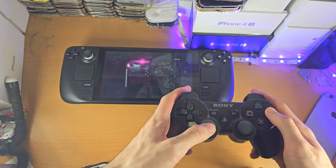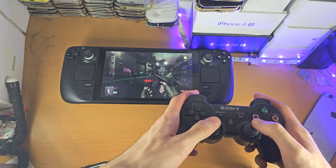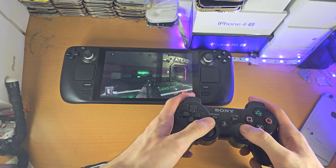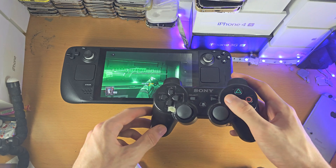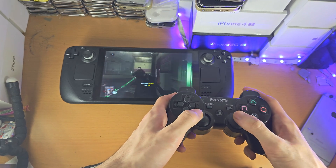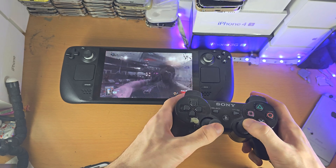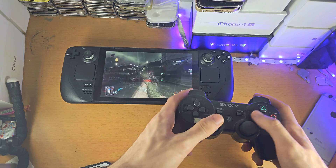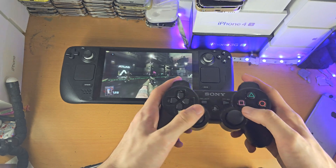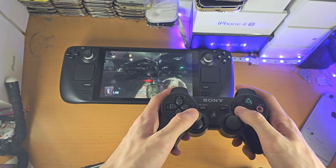The thing to note is it doesn't show the button — if I go to interact here, you can see it's showing X and other symbols. So for a lot of games, if not all of them, it will show the Xbox buttons instead of the PlayStation buttons. That is the only real downside, but other than that it's fully working and wireless too, which is excellent.